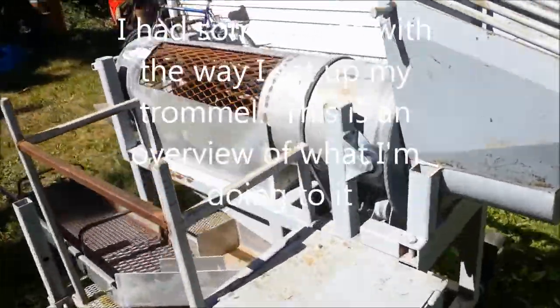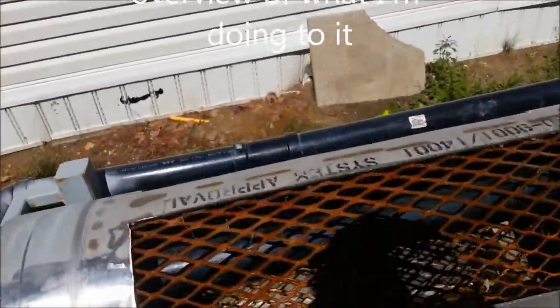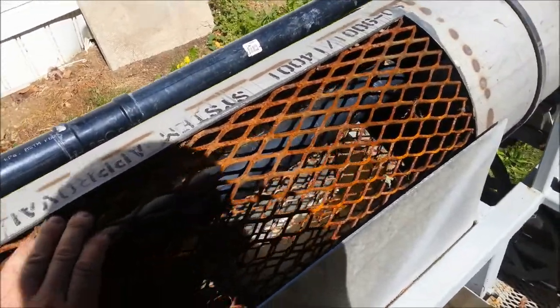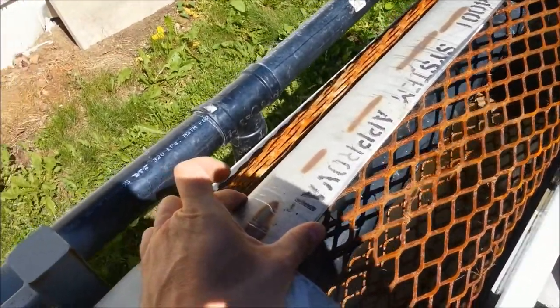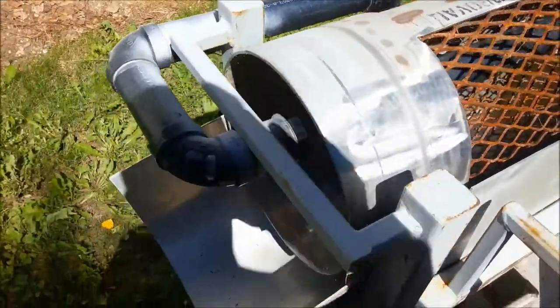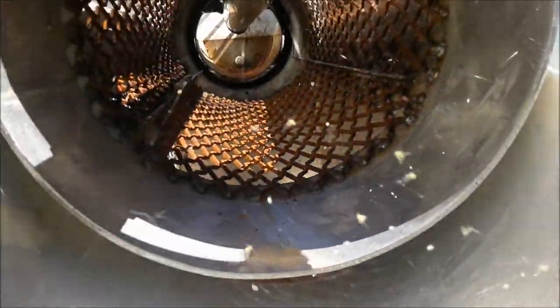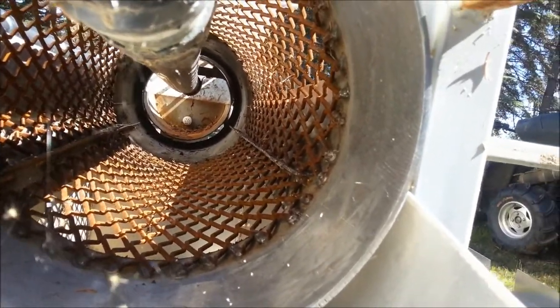I've got some major upgrades to do here. The screen is just a bit too big, letting too big of rocks coming down the sluice. The support here is too wide as well, letting a lot of water come down the end of the trommel on the inside and out here. So I'm changing out the screens and making the support narrower.